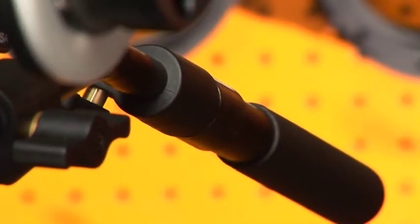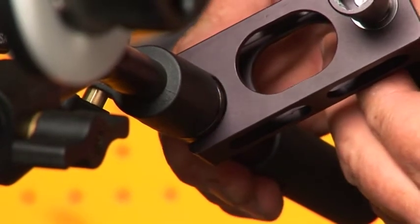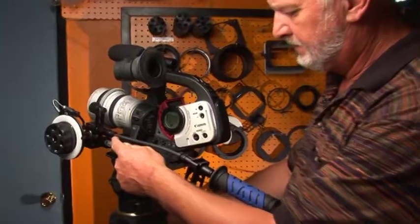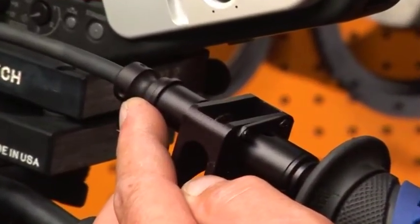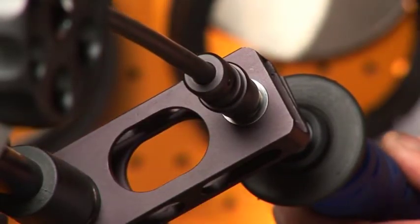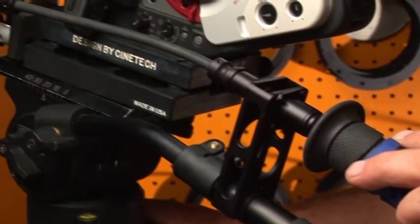The hand grip attachment mounts to your tripod handle. The other end of the focus rod connects to your hand grip attachment, and you are able to pull focus from your tripod handle.